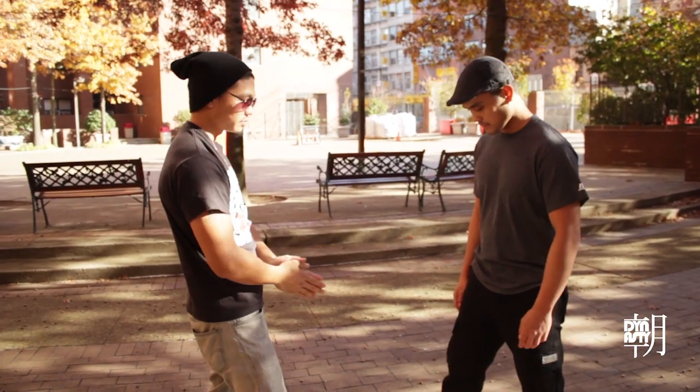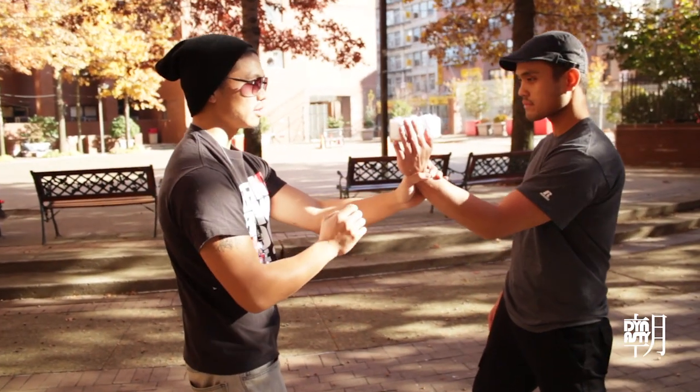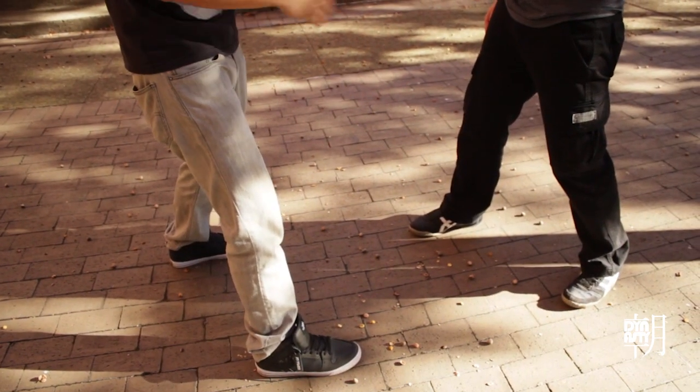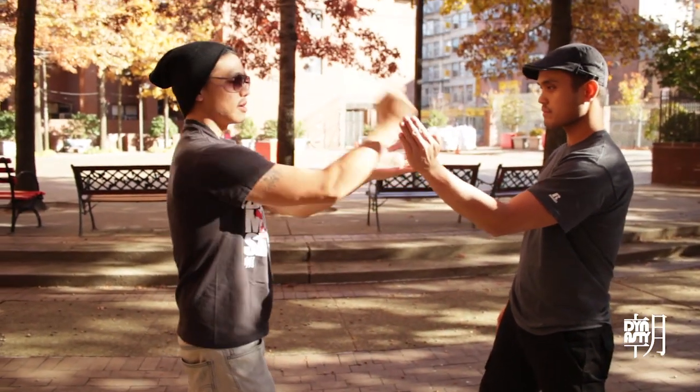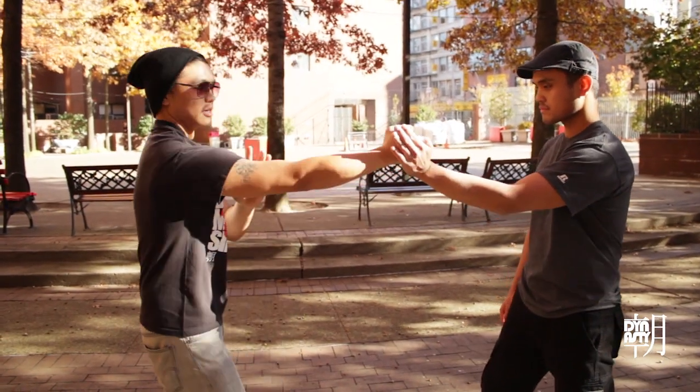So we're going to stand and face each other. Have a good stance going on. We're going to have one hand out right over here — it's going to be the blocking hand. So he's going to have his hand out and measure out. You want to extend. You don't want to be just hammering — you're going to go like this.